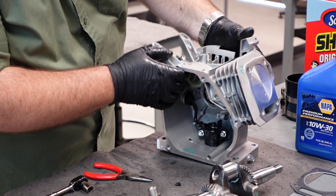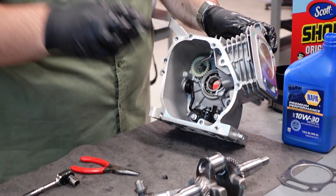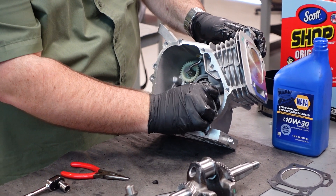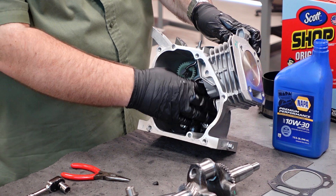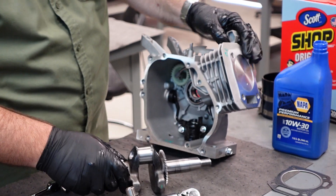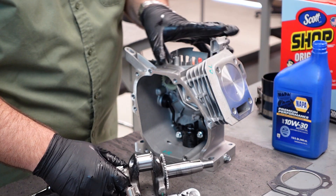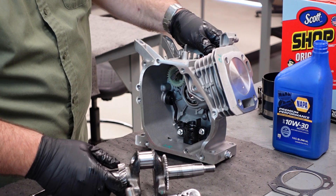Now we're going to install our lifters. One has already been installed; we're going to take the other one and slide it in. There should be two lifters here. Now we're ready to install our crank. My piston is all the way to top dead center, about an eighth inch below deck. You don't want to push it too far or you're going to have to reseat it.